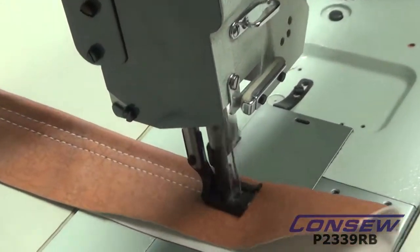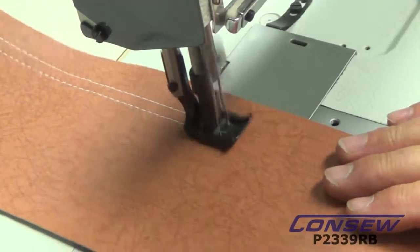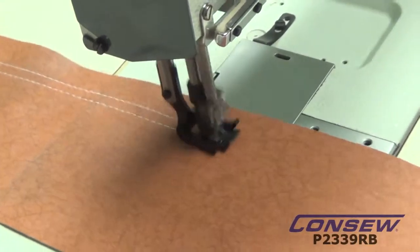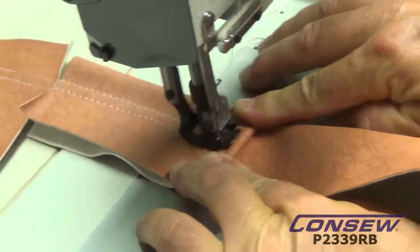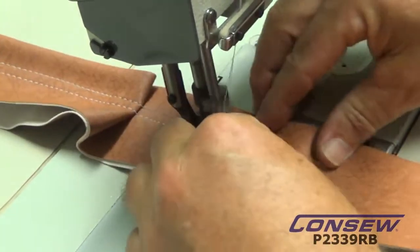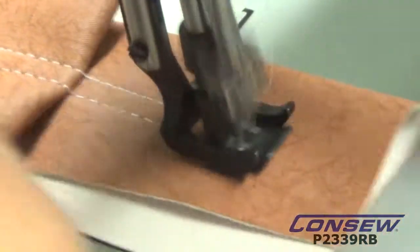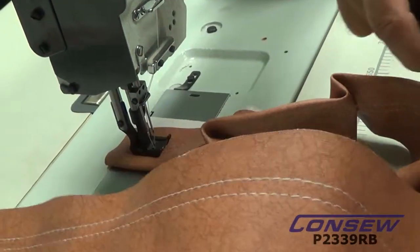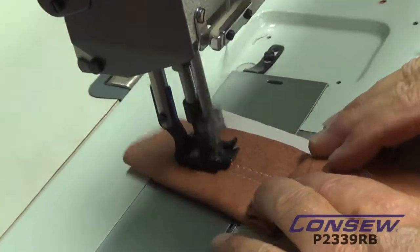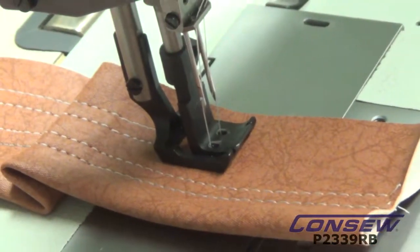Here's a couple layers of vinyl — we're going down to a single layer of vinyl, back to the double layer. Now we're going to get interesting with some seams. We're going to climb over these seams. This is a typical thing you'll be doing when you're sewing — it's climbing over seams — and this is a pretty good, healthy piece of fabric. We're going to sew back through this and walk over this a few times.